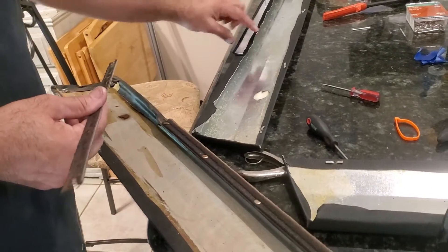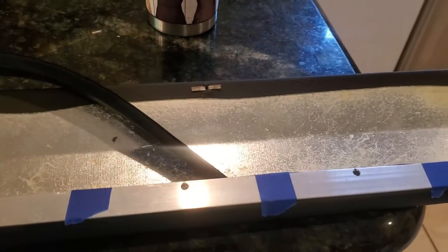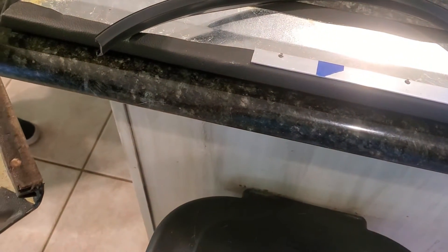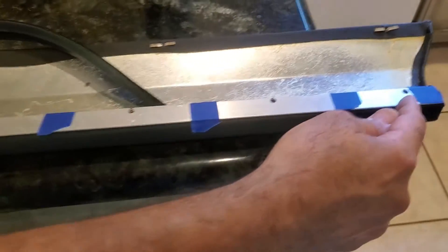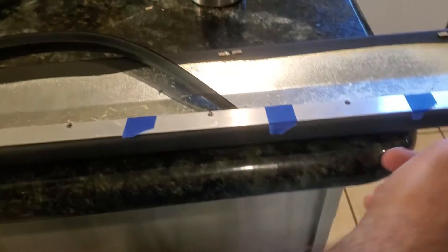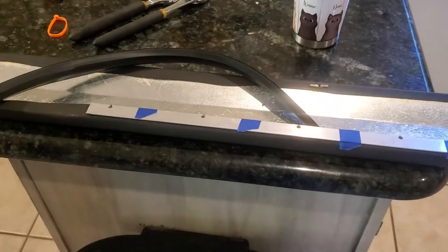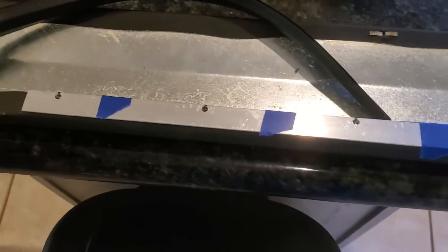So off to Ace Hardware we go and we get a 1/16-inch piece of aluminum — right here. It was just one big long strip, four feet, and we trimmed it down to two 20-inch pieces. For the holes, I went one inch off each end, and then there are five holes total. One inch off each end, then nine inches to the center, so four and a half inches, four and a half inches — evenly spaced holes all the way across.